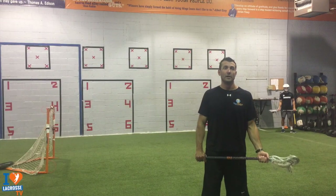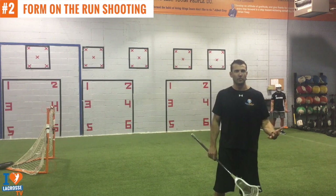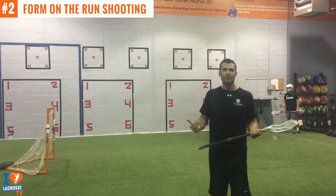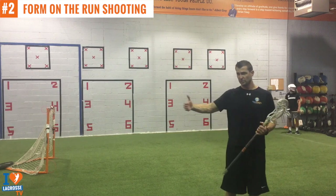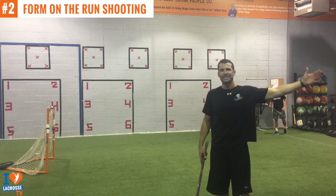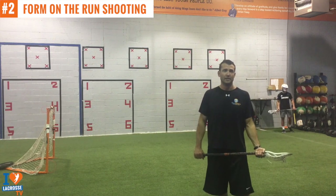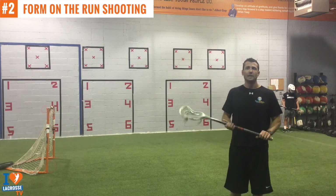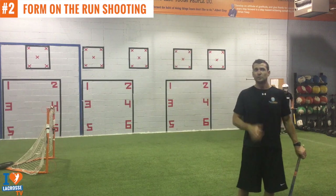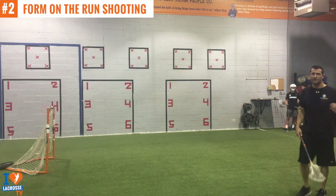Now we're going to get into our form on-the-run shooting routine. Again the word 'form' — we're working on technique and shooting on-the-run form. Watching Troy do it: you could start close where you're dodging from about 10 yards and shooting from about five, staying inside the hash between the hash and the pipe. To make it more difficult, you should be dodging at about 20, shooting at about 15, and two or three yards outside the hash for tough shots. You want to be releasing the ball when your hips and shoulders are facing the target.